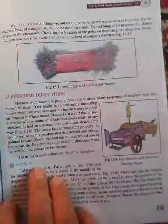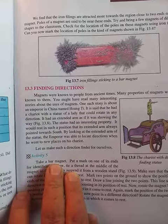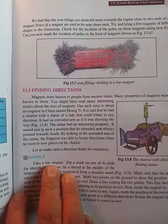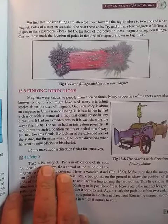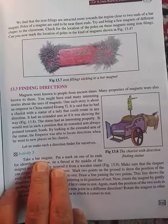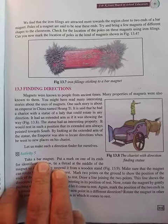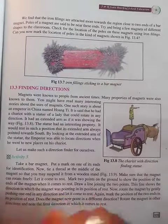You will find that iron things are attracted most strongly near the ends of the bar magnet. The poles of a magnet are said to be near these ends. Try to bring magnets of different shapes to the classroom and check for the location of the poles using iron filings.